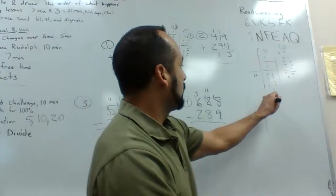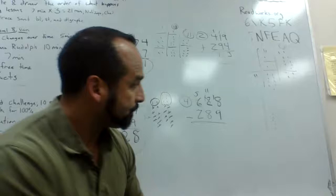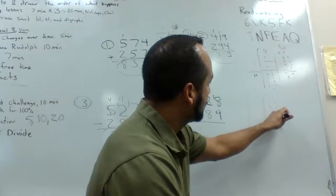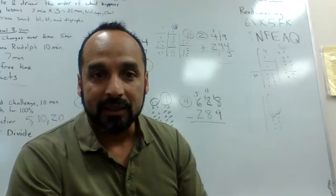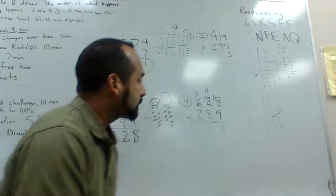Now we go eighteen minus nine. I draw eighteen dots — one through eighteen — then cross off nine of them. I circle the remaining dots: one, two, three, four, five, six, seven, eight, nine. So I bring down my nine.